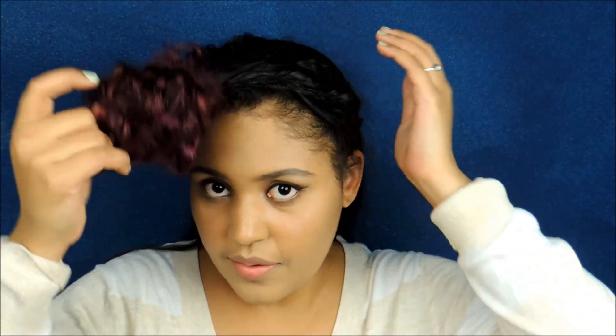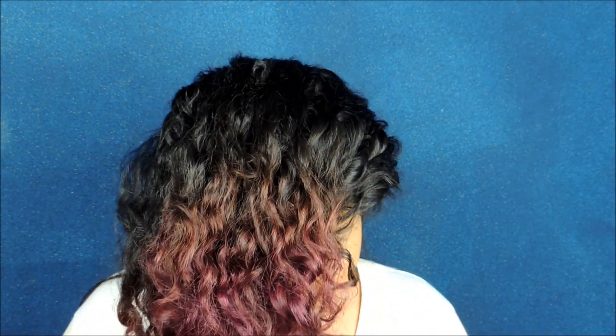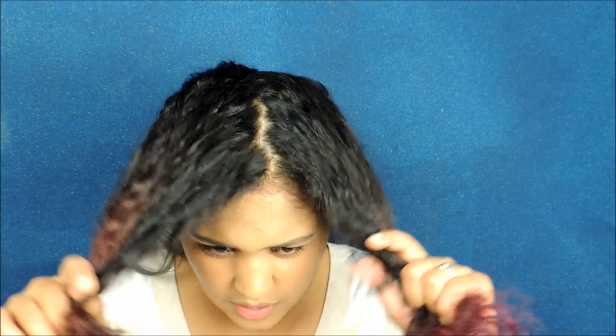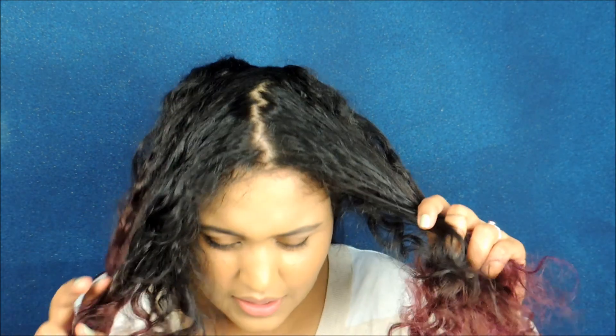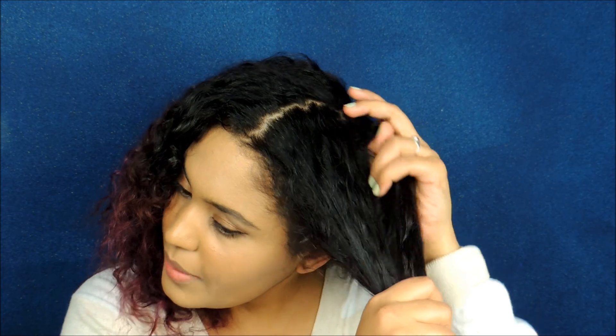When you get to the middle part of the hair, what I like to do to make it easier on myself is split it down the middle. It doesn't have to be super even, but I just find it easier to work with the front of my hair.